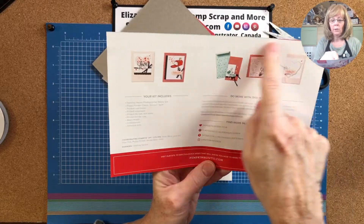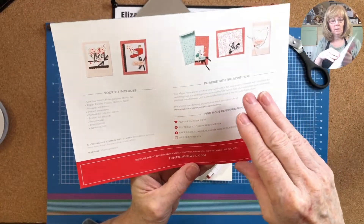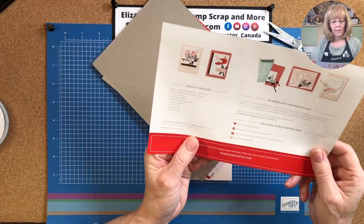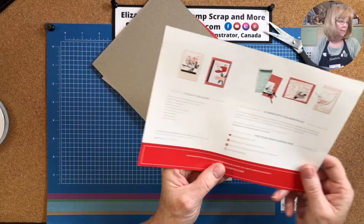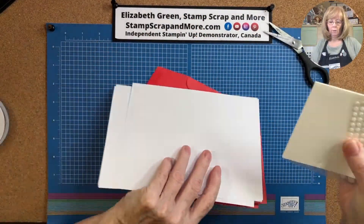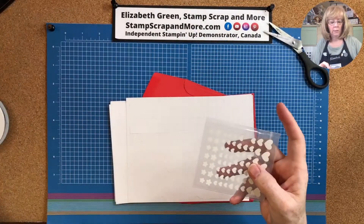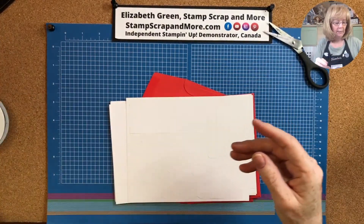And here are some alternate projects — this is really super cute. And here are the directions. Coordinating colors are basic black, gold foil, petal pink, Poppy Parade, smoky slate, and white. We've got our glue dots, our dimensionals, and our petal pink enamel hearts.